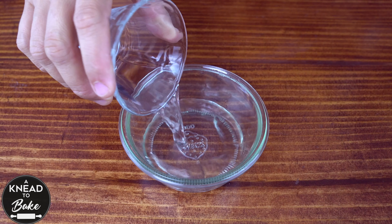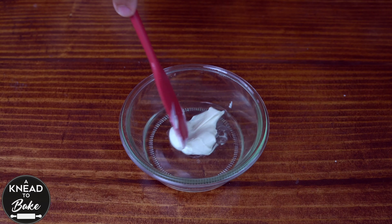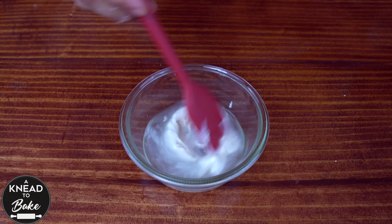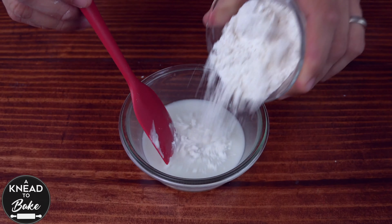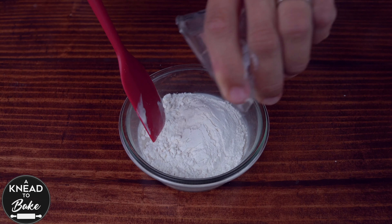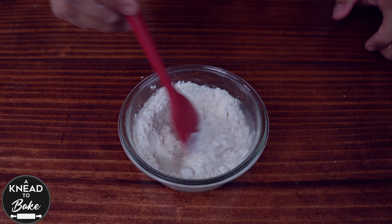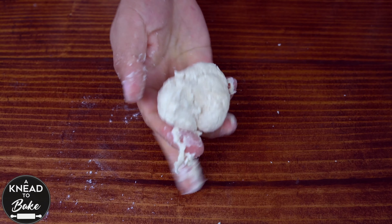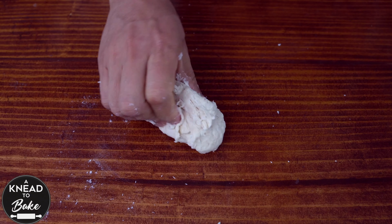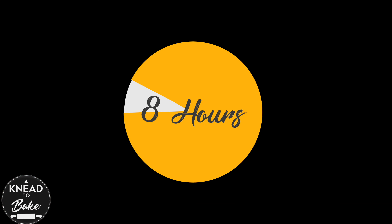To make this sourdough starter, combine 25 grams or 1 and 3/4 tablespoons of water in a jar. Add 25 grams or one tablespoon of sourdough starter and 50 grams or a third of a cup of flour. Mix the ingredients with a silicone spatula, then use your hand to knead the dough until you get a stiff ball of dough. Cover with a lid and let it ferment for about eight hours or until it doubles in size.